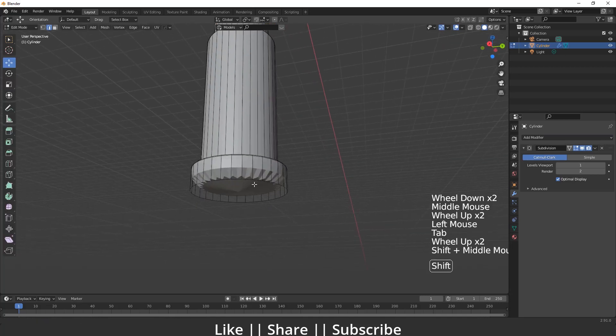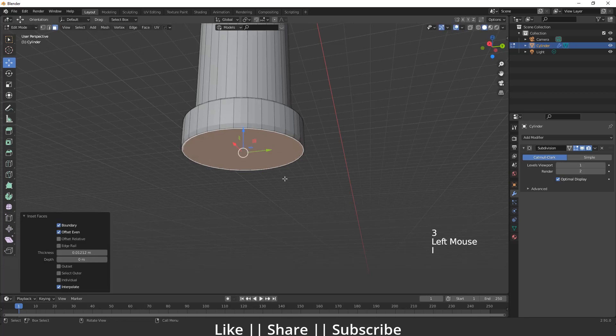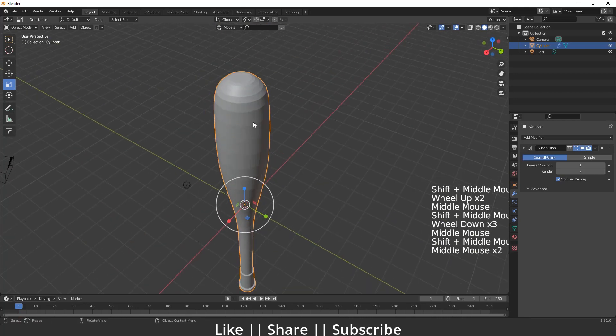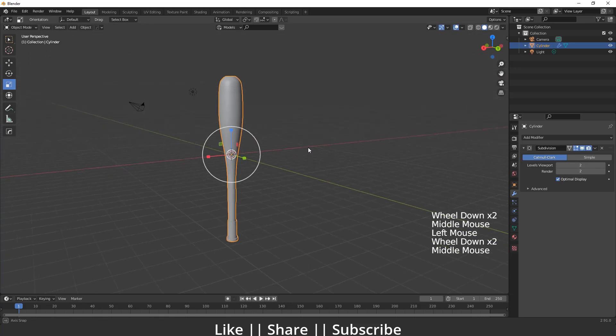Now I'll add the Subdivision Surface modifier. Here you can see what it looks like. I'll press I for insert, then press I again. That looks great. After that I'll increase the viewport subdivision level and that looks fine.